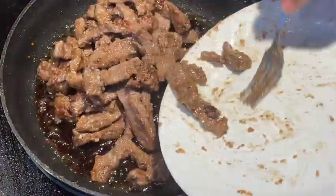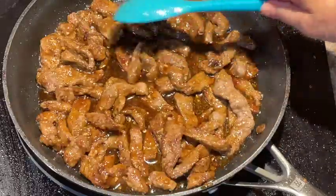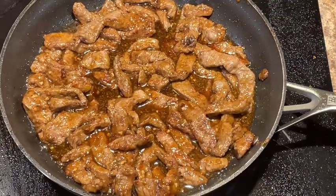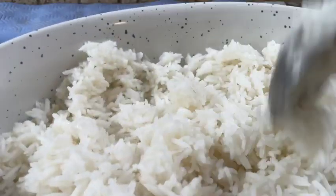Go ahead and add your beef now. Because it has cornstarch on it, it'll thicken your sauce even more. Using your large spoon, stir it so that the beef is evenly coated with the sauce. Continue until it looks nice and thick and evenly coated. Add a few roasted sesame seeds and you're ready to place this on a bed of rice.